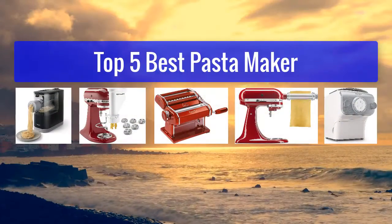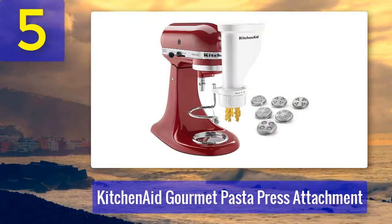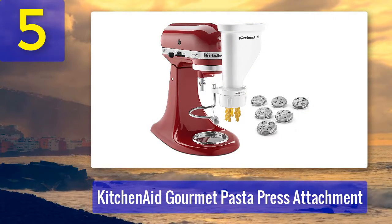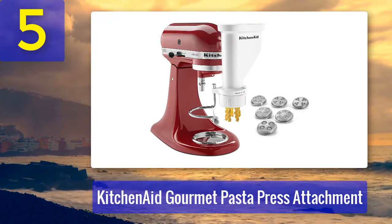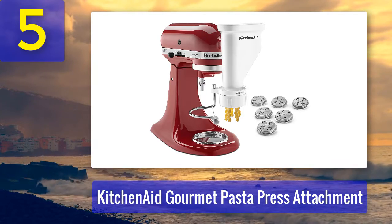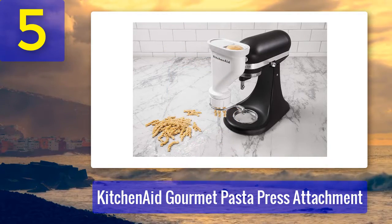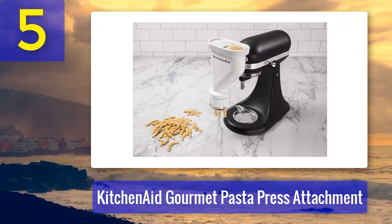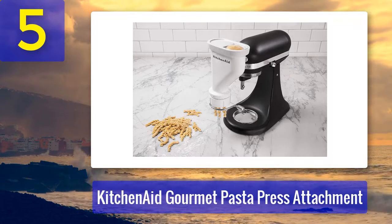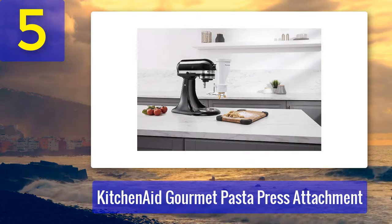Top 5 best pasta makers. Number 5: KitchenAid Gourmet Pasta Press Attachment. The pasta possibilities are truly endless with this handy pasta-making attachment from KitchenAid, which comes stocked with six interchangeable pasta plates, giving you the power to easily switch between spaghetti, bucatini, rigatoni, and fusilli, plus large and small macaroni.